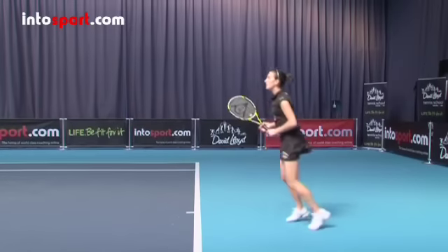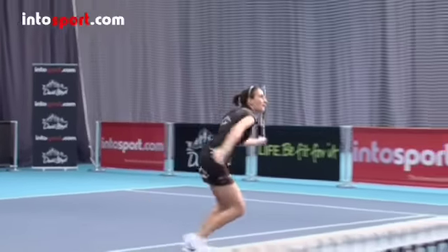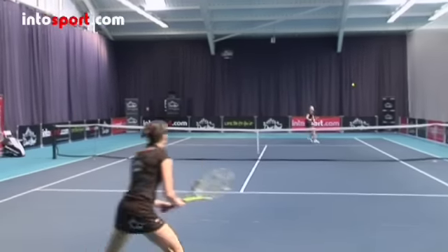After the lob, recover quickly and move forward into the court so that you're about 2 metres from the net and be ready to return the ball from your opponent. It could be a weaker, slower return or it could be a lob over your head, so be alert and ready to move.